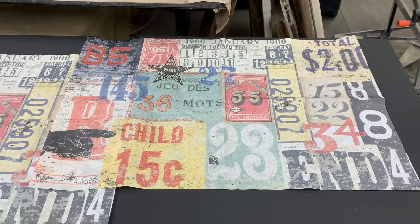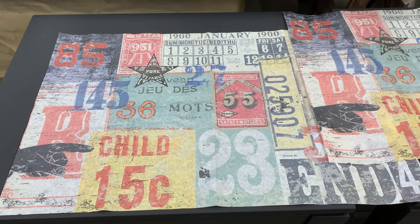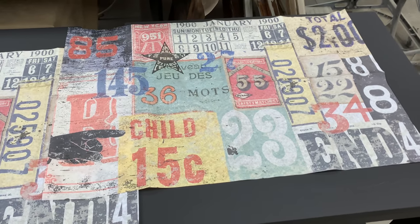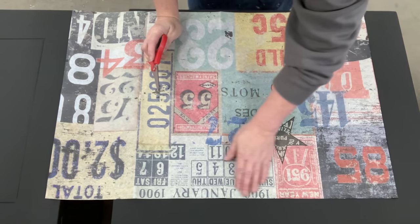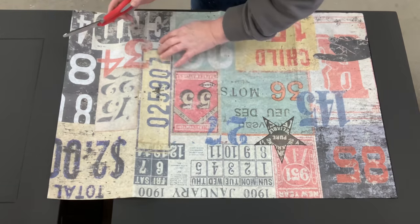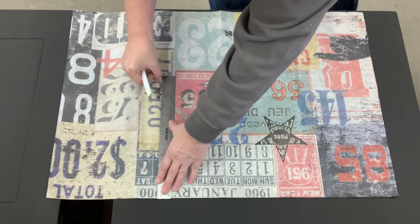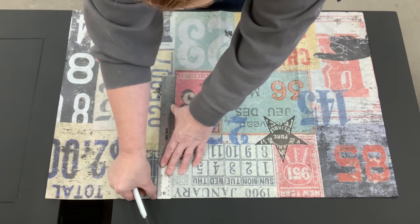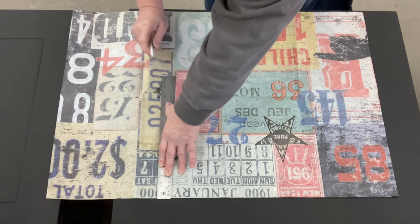Look at this decoupage paper. Oh my gosh, when I saw this I ordered it right away — I didn't even have these tables when I ordered it. I absolutely thought this would make something fun and a perfect fit because it has that square in the middle of these tables to cut down and make them fit. Previously I had glued paper down first with polycrylic then cut it off, but I think I can cut these off first so I don't have so much to cut after it's wet and dried.